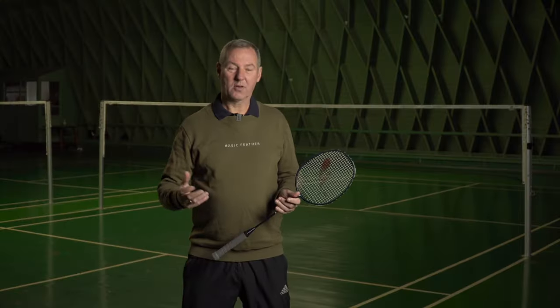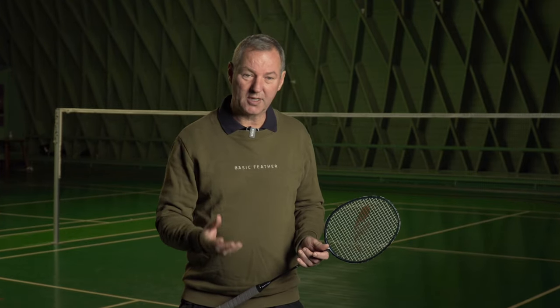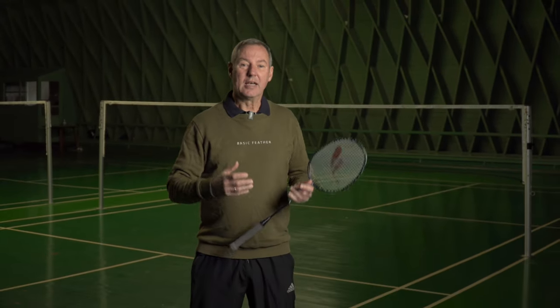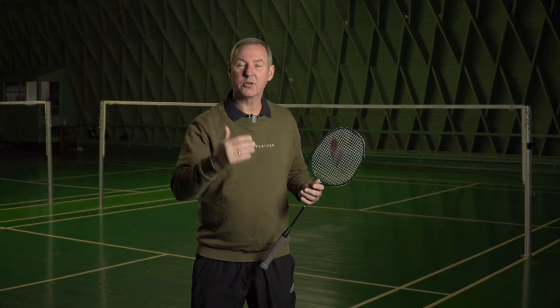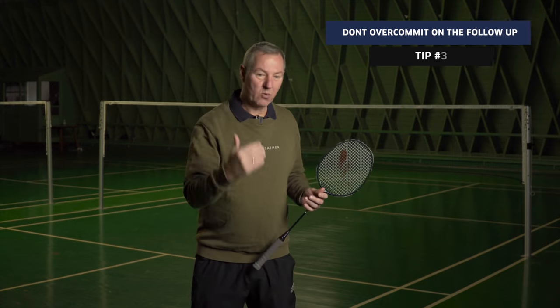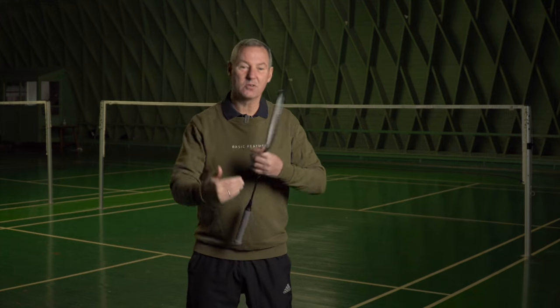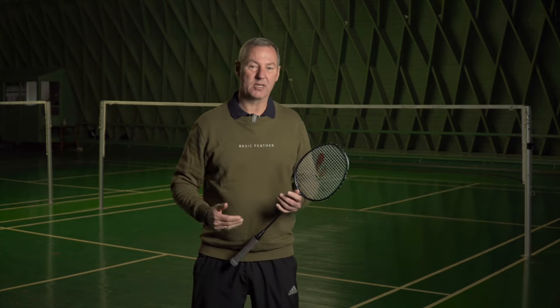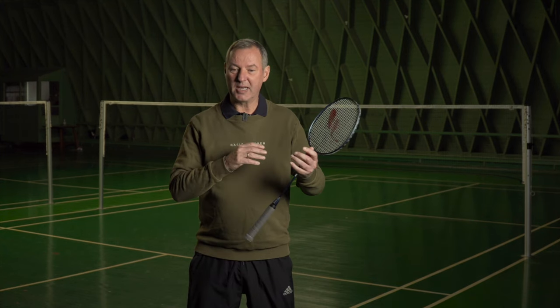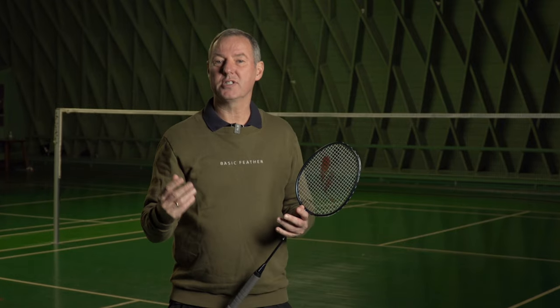When you attack from the back of the court — smashing and following up — if the block shot return is too good, too tight, it's really difficult to do anything about it. It's all about refocusing and recognising that you can't play an outright winner. Play a good quality shot and then it's back to square one. Start all over again, play with patience, and it's very important to distinguish whether you actually have that opportunity or not.